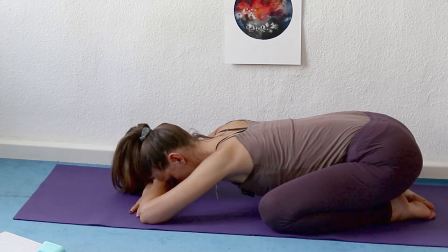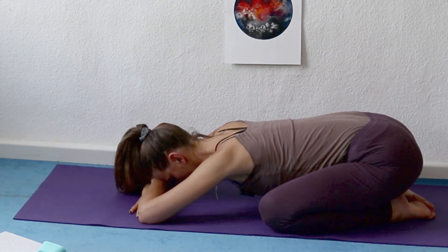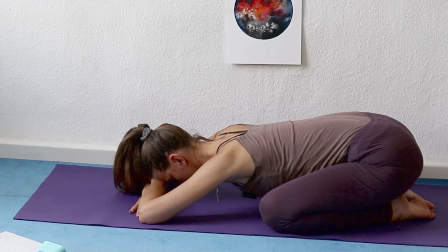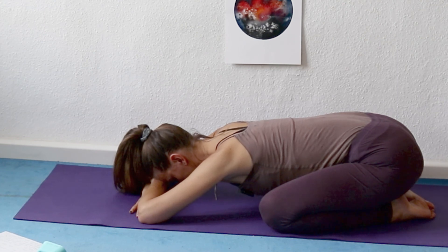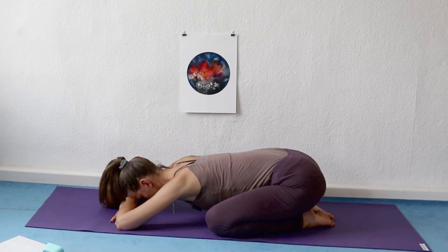Feel your shins in contact with the ground. Notice what this pose feels like. Now we're going to just count 10 breaths, counting the in-breath as one and the out-breath again as one. So breathing in one, breathing out one, in two, out two, in three, out three.